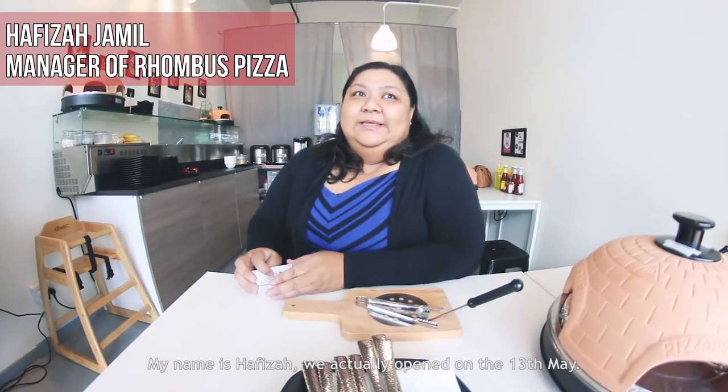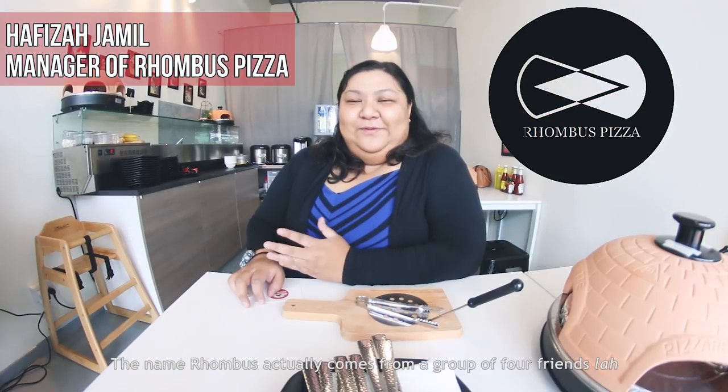My name is Hafiza. We actually opened on the 13th of May. The name Rhombus actually comes from a group of 4 friends.